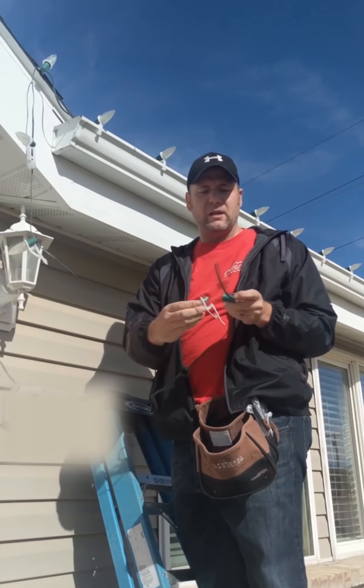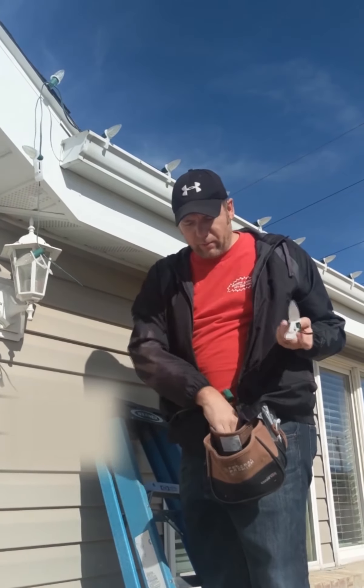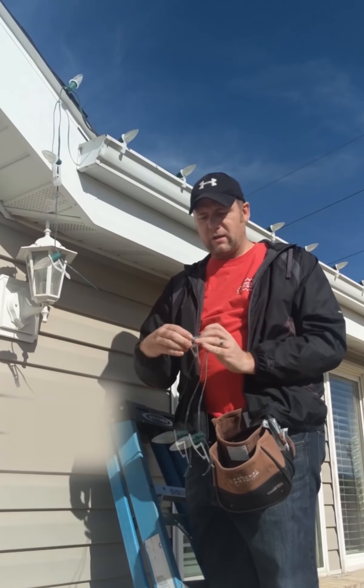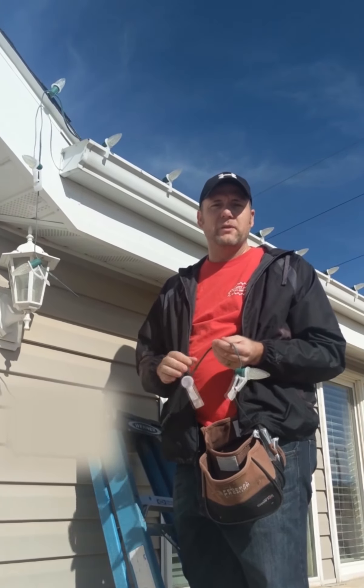I'll show you quickly how it's done. All you have to do is hold it up like this and screw the bulb in — it's about as fast as screwing in a bulb, really not much longer. Just pull it on like this, grab the socket, and screw on. Anyways, I hope that helps. If you have any questions, you can always let me know — thanks again for watching.